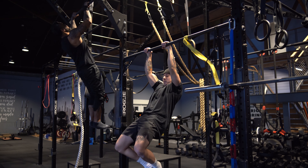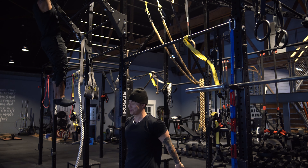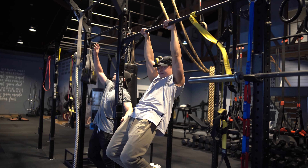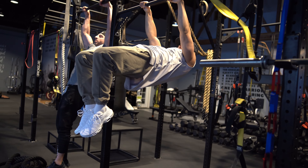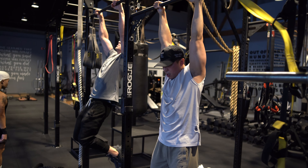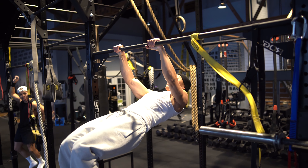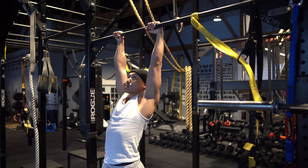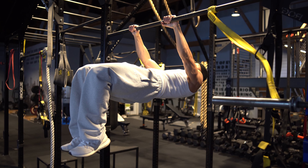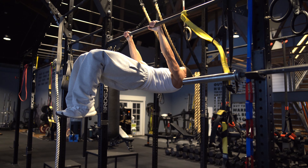My biggest problem right now is my hips — bringing them all the way up. We're taking about three to four minutes to rest and having a good time. Some of these guys have been training three to four years in the calisthenics game; I've been doing about two to three years and I have a lot to learn. Calisthenics has taught me it's a patience game. You have to be consistent — train every single day or every single week — and focus on training intensity, recovery, and doing your best.